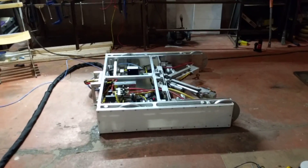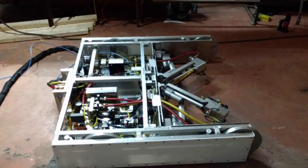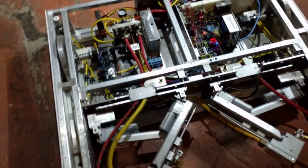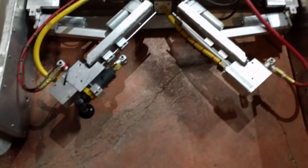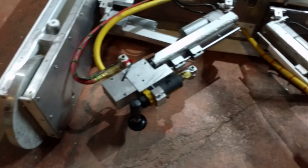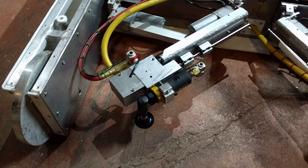This is the welding robot. It's got a couple of arms on the front — one's the welder, and the other one is the grinder and inspection camera.